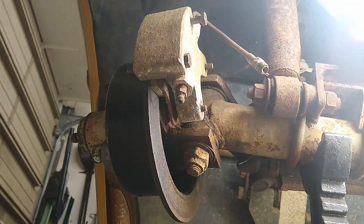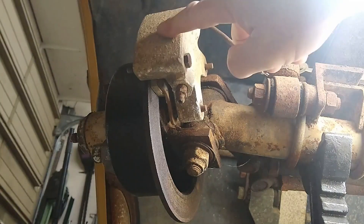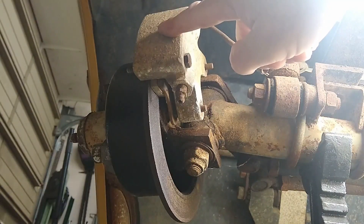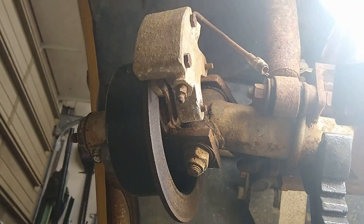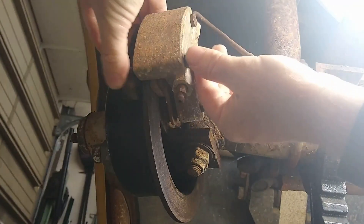Then you put two nuts on here. The problem with that is the caliper cannot float whatsoever — it's bolted in place. Then you put the outside pad on; these two bolts go through the caliper and the outside pad gets bolted on like so.